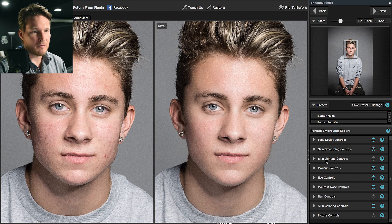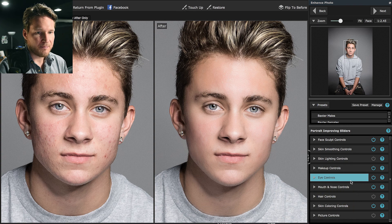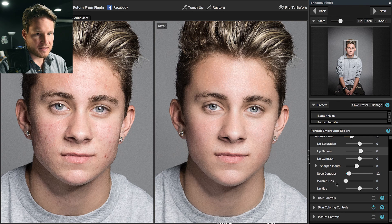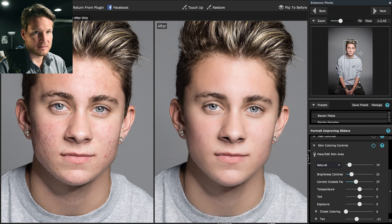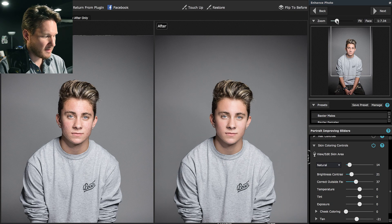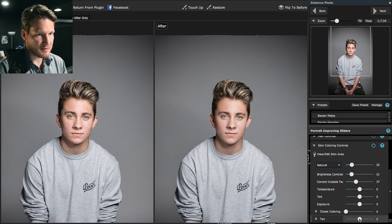One thing you can also do is go back into Lightroom. Mouth and nose — let's do sharpened mouth, nose contrast, that helps a lot. Hair — no. Skin coloring, this one's a big one in my opinion. Natural. Let's bring the tan back to zero.